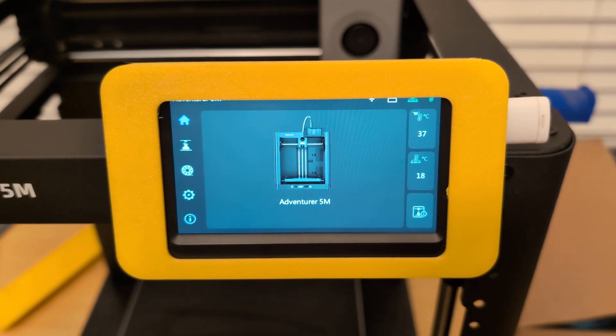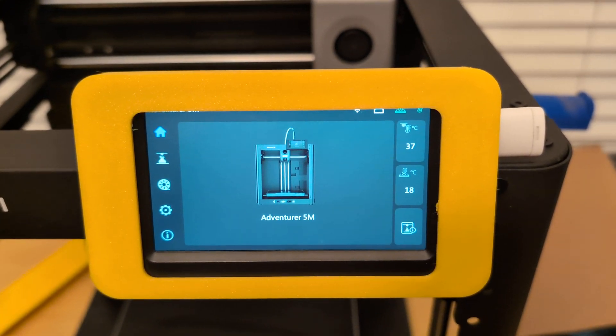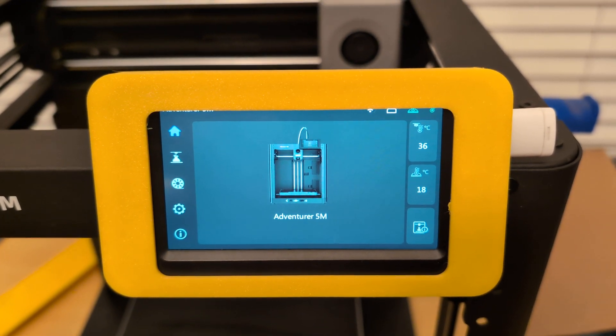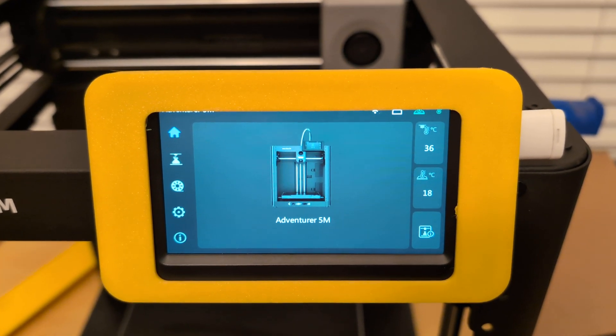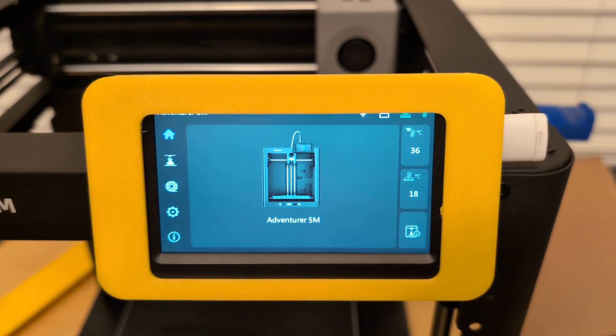In the last video I did about how to swap the filament on the FlashForge Adventure 5M, I didn't show the different preset options that are already built into the software. So if you need to swap to a higher temperature filament like ABS, you'll be able to do that — you aren't stuck with the 220 degrees Celsius temperature.